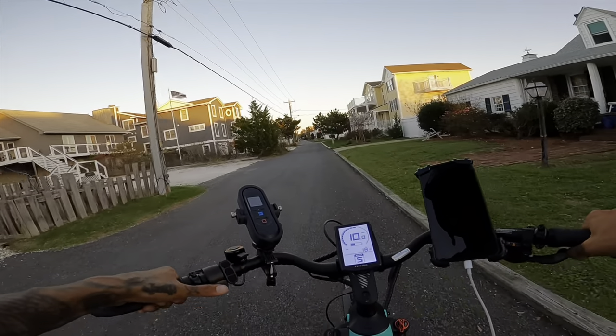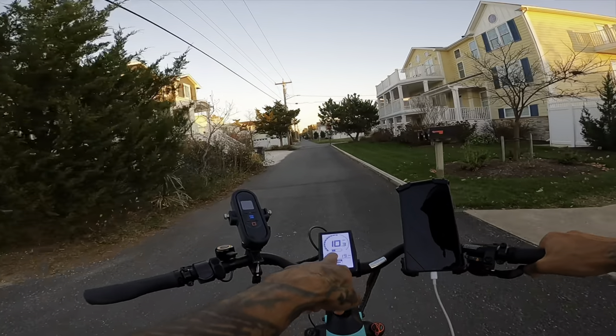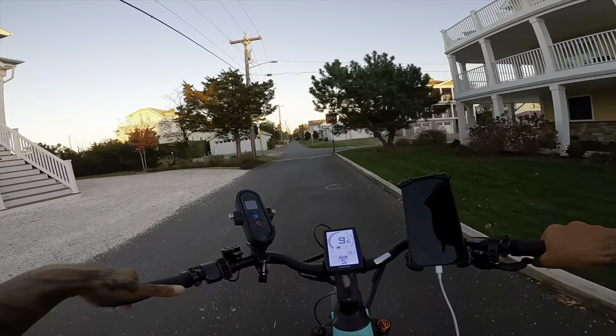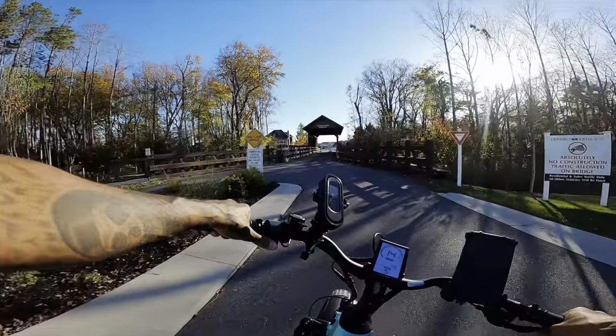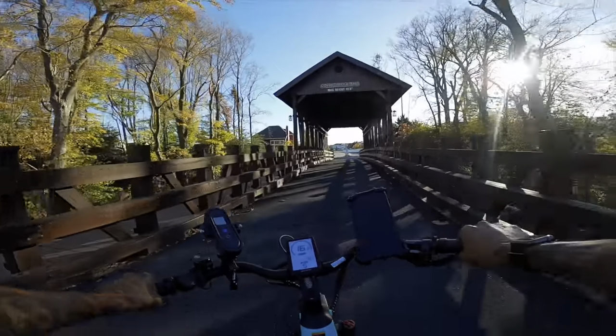We did a total of 17 miles on this whole trip and we're down to two bars left on the battery — that's it. I wish it showed voltage on the display since I always go off voltage. Man, what a fun review — I couldn't believe how much this bike could handle.